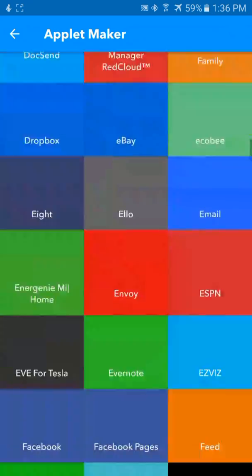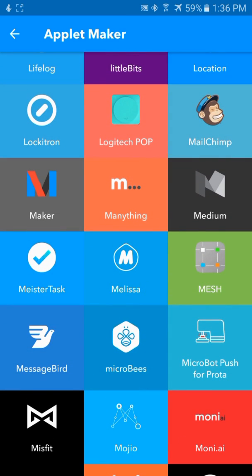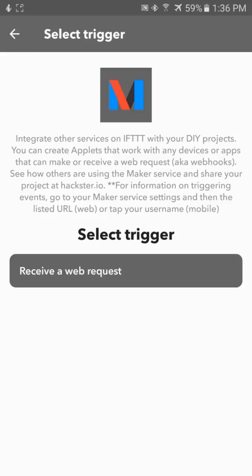For this, we're going to use the Maker app that they have. We're using Maker as a trigger, so when it receives a web request, then we'll decide what we're going to do with it.